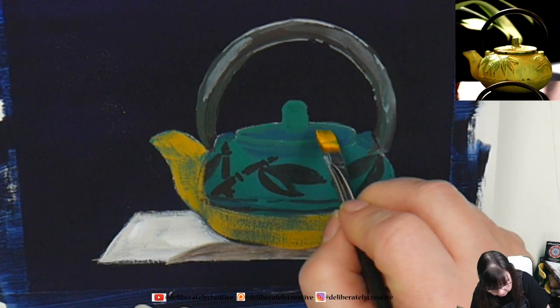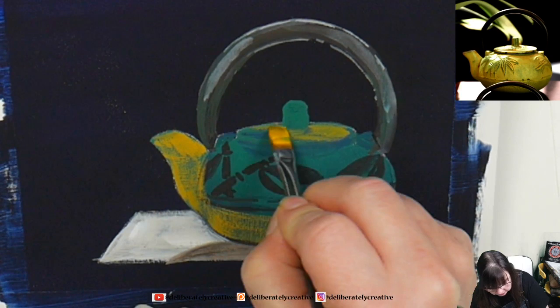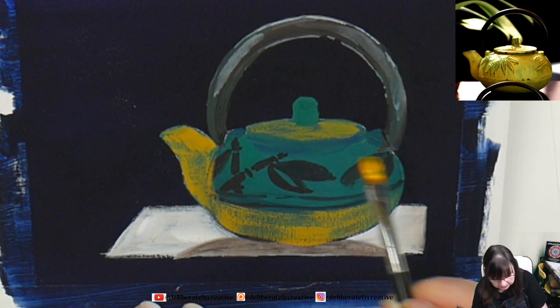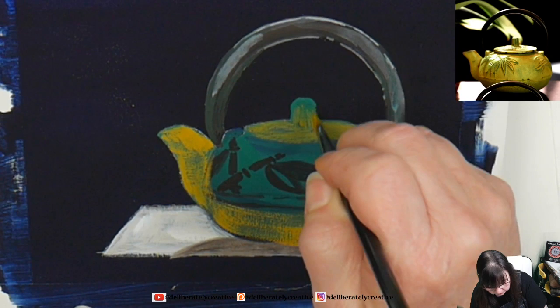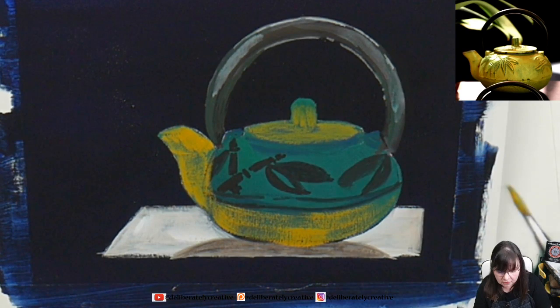Now I want to get some of that going on to the lid. The lid is a flat ellipse, so it actually goes all the way around, but the handle is in the way so you can't see it. If it gets a little wonky that's okay. There's some texture on that handle — the handle does actually go much darker because it's in the shadow.